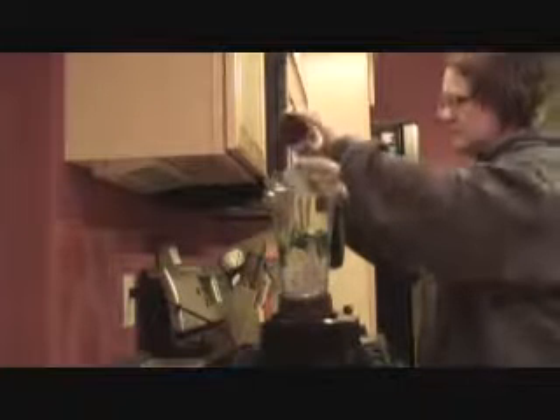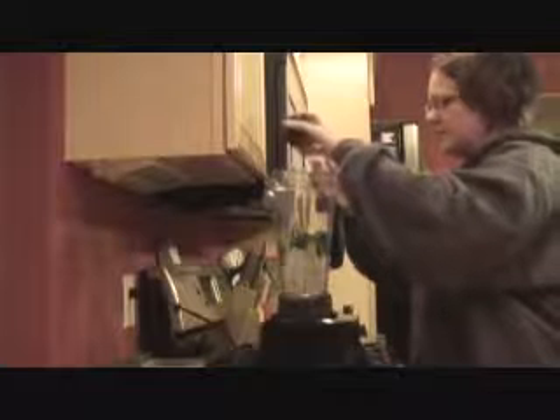She gets two teaspoons of flax oil. She'll get one tablespoon of cod liver oil, which is disgusting by the way. She gets two teaspoons of her multivitamins — it's a natural brand. We're still trying to find a corn-free brand, but she seems to be tolerating this really well, so we're sticking with this for now.